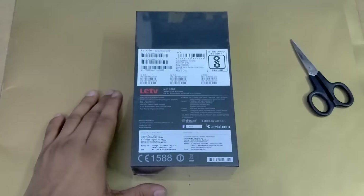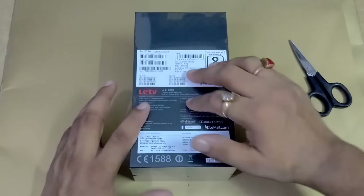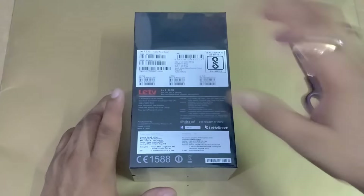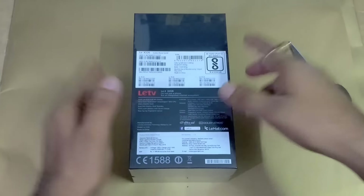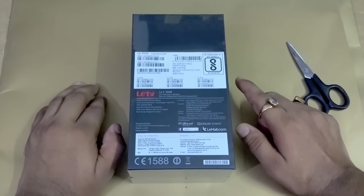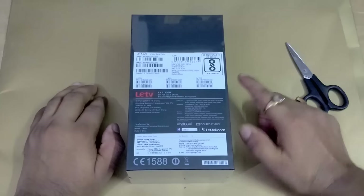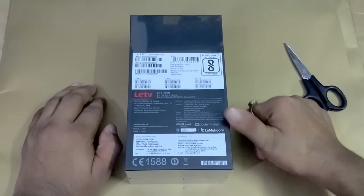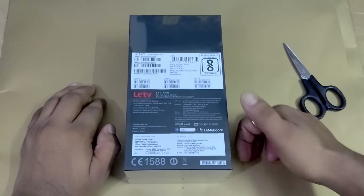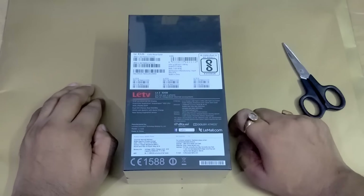First I want to tell you that this smartphone comes with 32GB internal storage. The screen size is 5.5 inches and the processor is octa-core Qualcomm Snapdragon 652. The RAM is 3GB. The back camera is 16MP and the front camera is 8MP. The battery in this smartphone is 3000mAh.